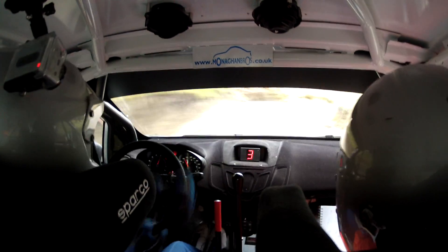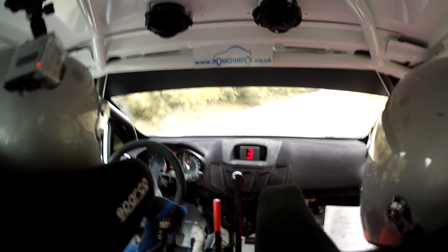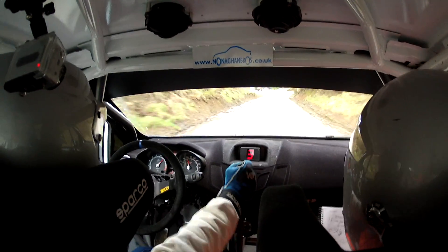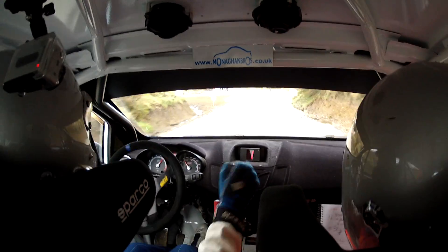4 right in loose, plus plus. 4 right in loose, plus plus. 150. Turn 2 left, small cut — this one. Turn 2 left, small cut. 200.